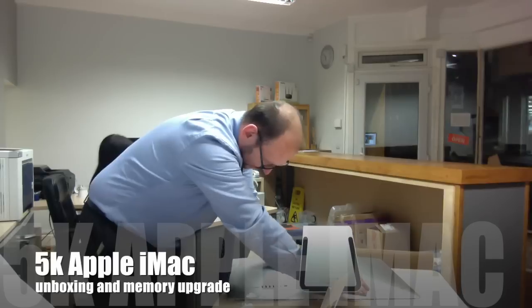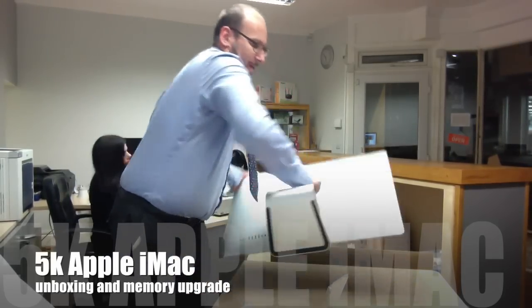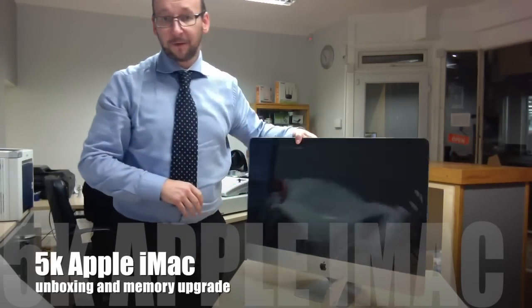And there we go — nice firm push and we're done. Ready to be switched on for the first time.